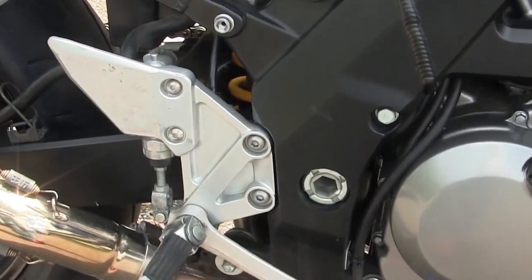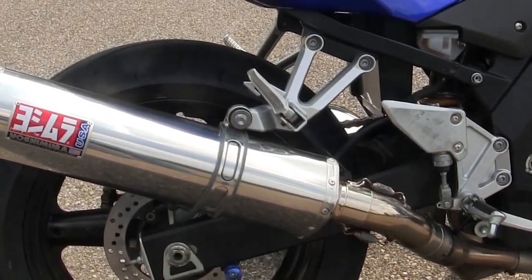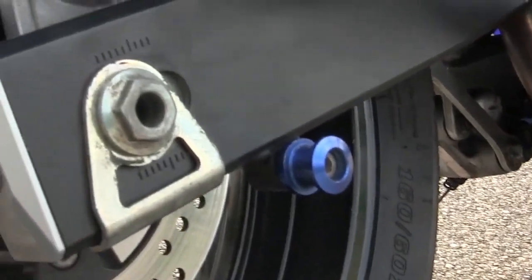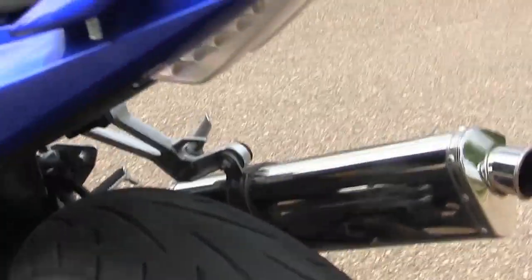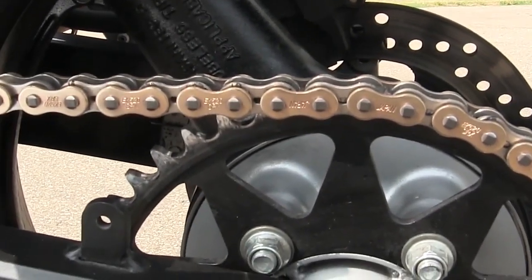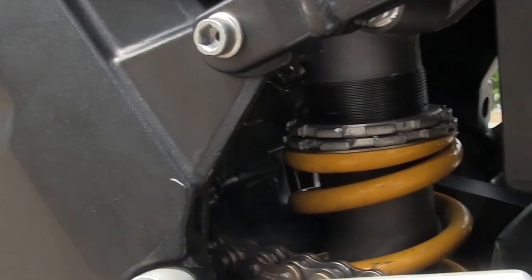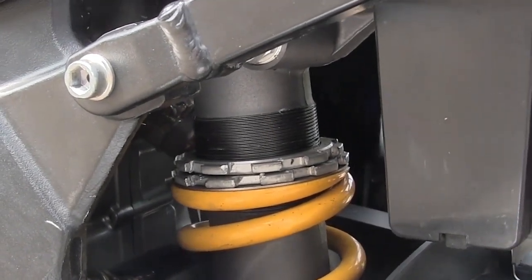It's got standard OEM rear sets, a Yoshimura tri-oval slip-on exhaust which sounds just like a Ducati — maybe a little bit different, but pretty close. It's got spools at the bottom, brand new Q2 tires that are already warmed up, black sprockets, a gold chain, and a 2006 GSXR 1000 rear adjustable shock.